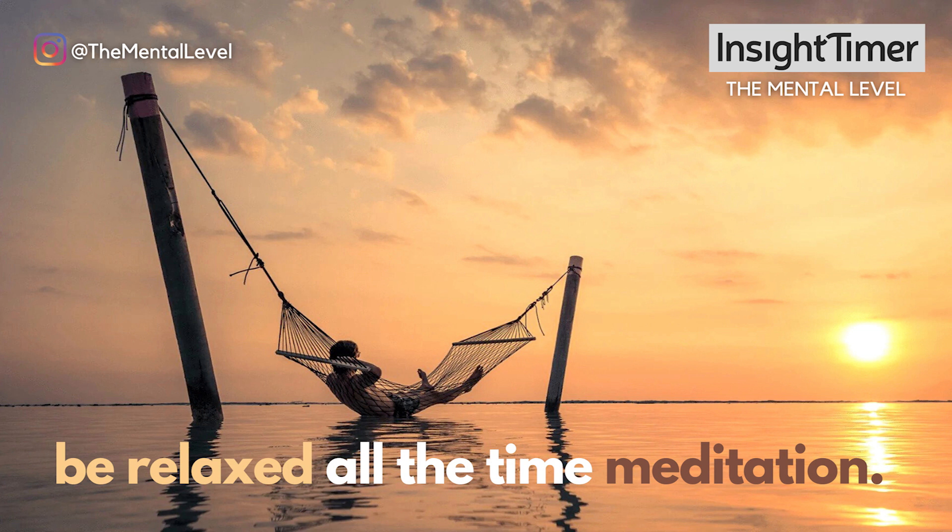When you feel ready, coming back at your own pace in a deliberately relaxed, loose, chill, present way. Allowing the eyes to open, and to move delicately and intuitively at your own pace.